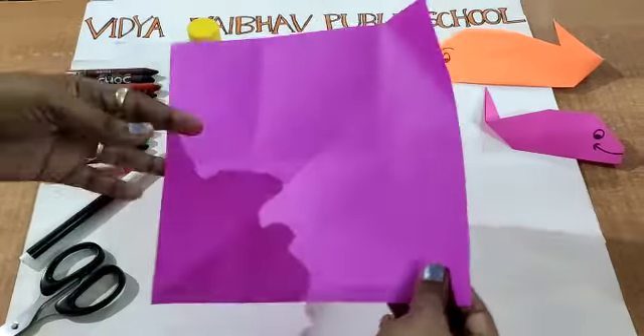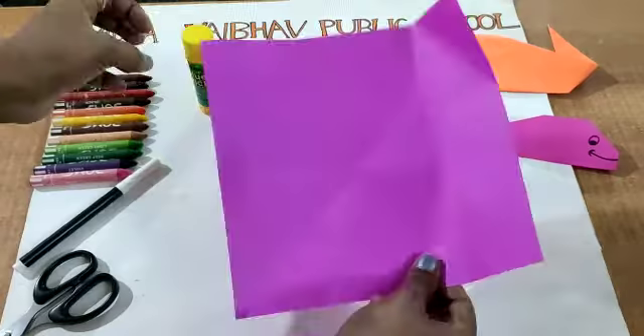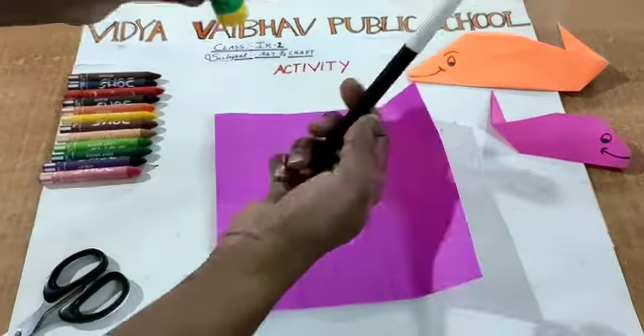Children, to make this fish we need origami paper, fevicol, a black sketch, and some crayons.